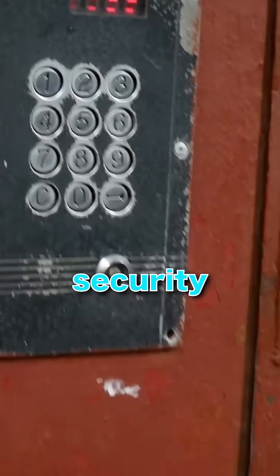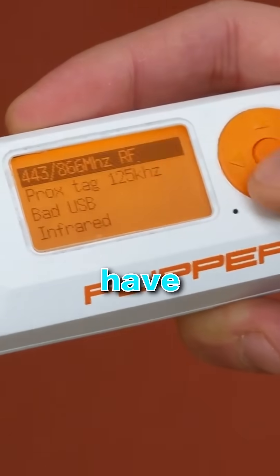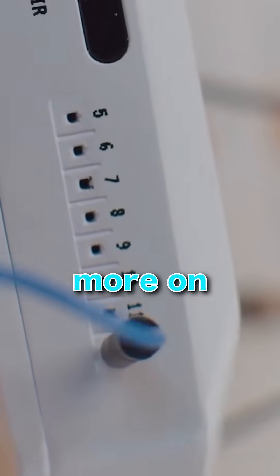This tiny device is so powerful that some governments have banned it completely. But is it actually a Swiss army knife for digital security, or just an overhyped Tamagotchi? I mean, how can something that looks so basic have sparked major security concerns? More on that later.